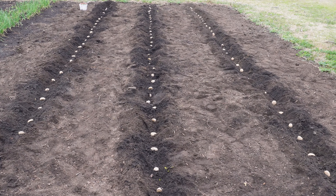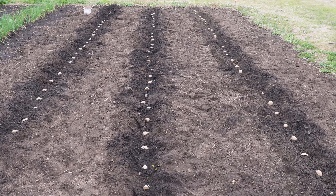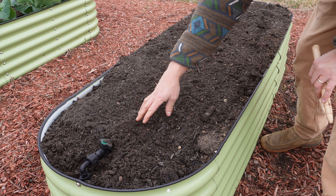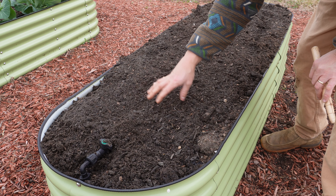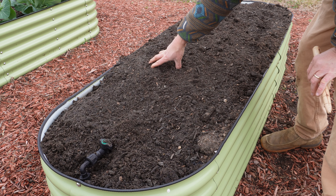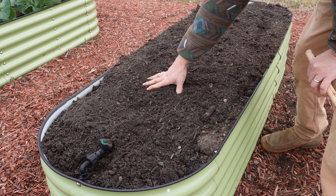All right, we got all three of those rows down in the in-ground plot. I'll come back and cover those with the wheel hoe a little later. Let's move on over to the raised beds. In the raised beds, the way we did this last year is we made some trenches, and then as potatoes sprouted and grew we backfilled the trenches and then hilled them — that worked really, really well. It's going to be hard to do that in this long skinny bed because it's so full.